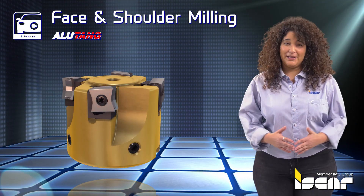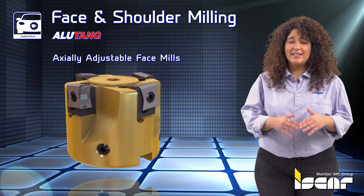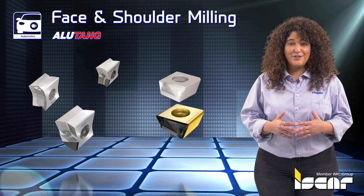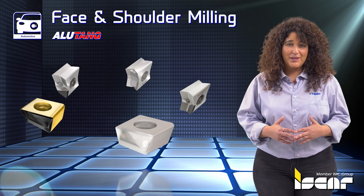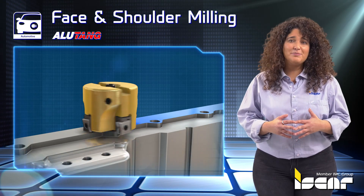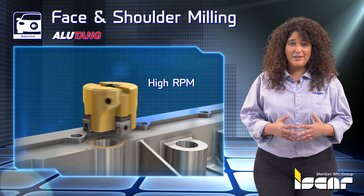Face and Shoulder Milling. The axially adjustable face mills carry indexable tangential inserts to ensure a mirror-like surface finish and even wear on inserts. Peripheral screws allow comfortable balancing adjustment instead of machining the tool body, enabling operations with high RPM.